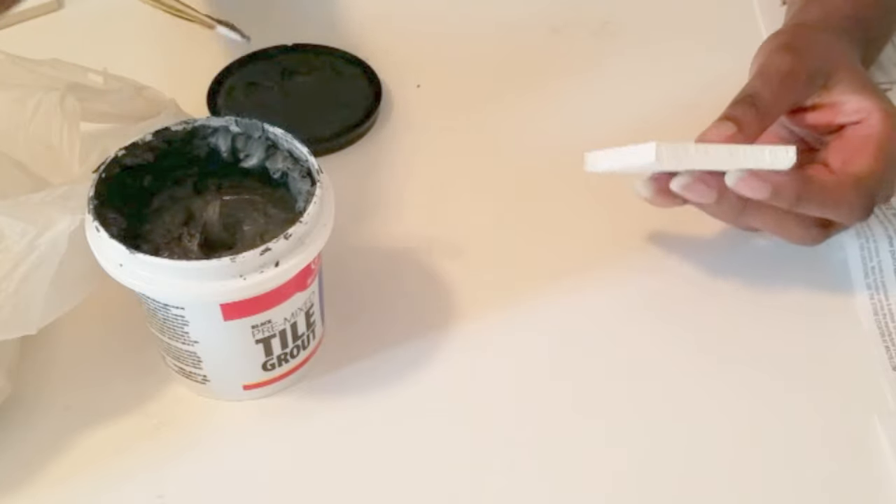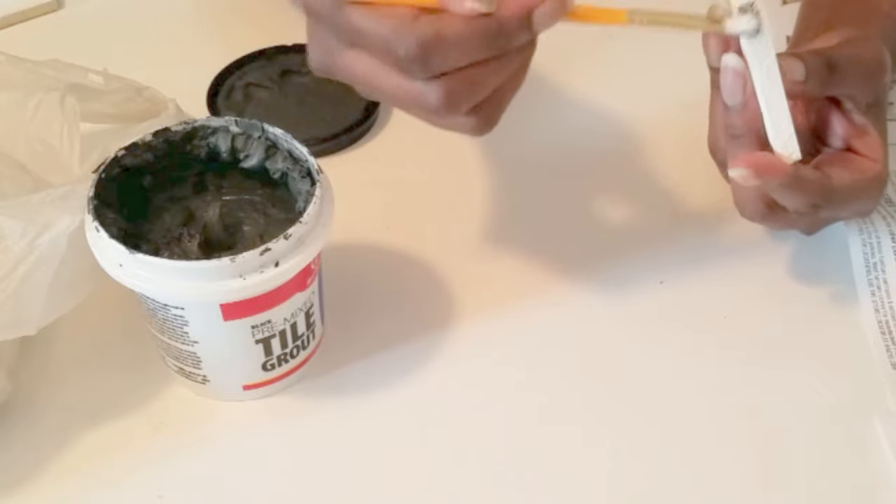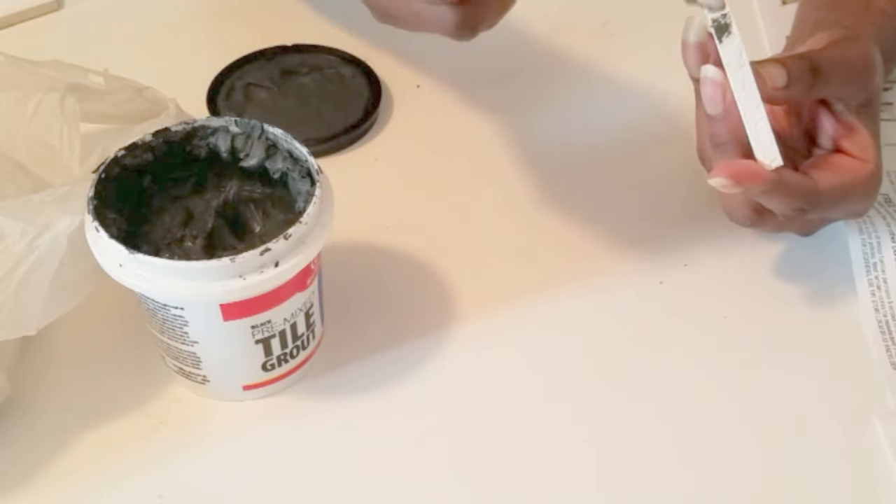This step is optional, but I brushed on some black grout onto the edges of some of the broken pieces of the tiles, just to add some contrast on the mirror.